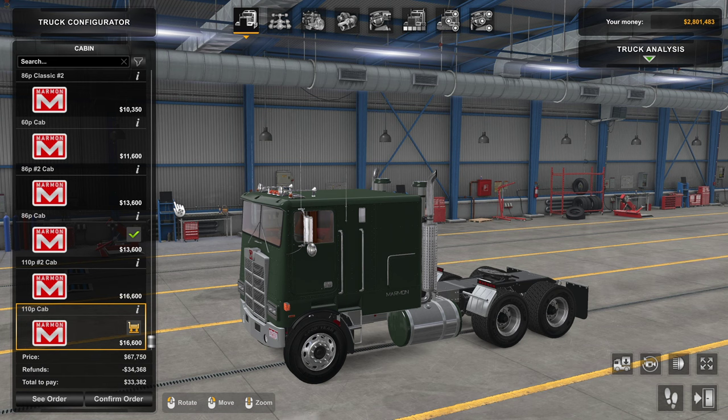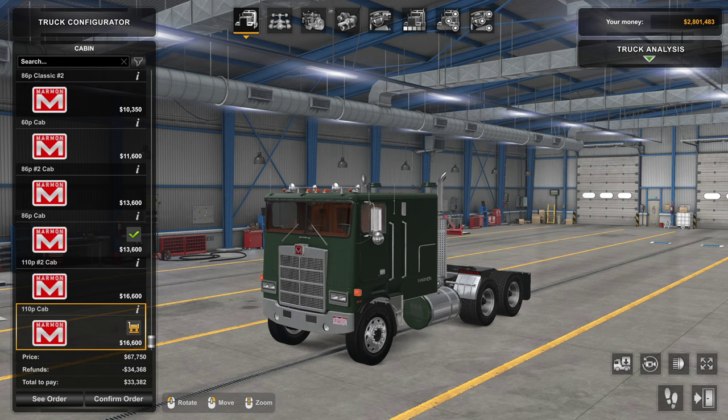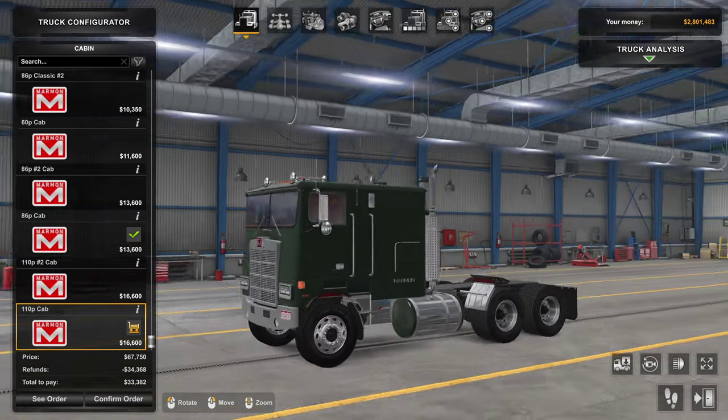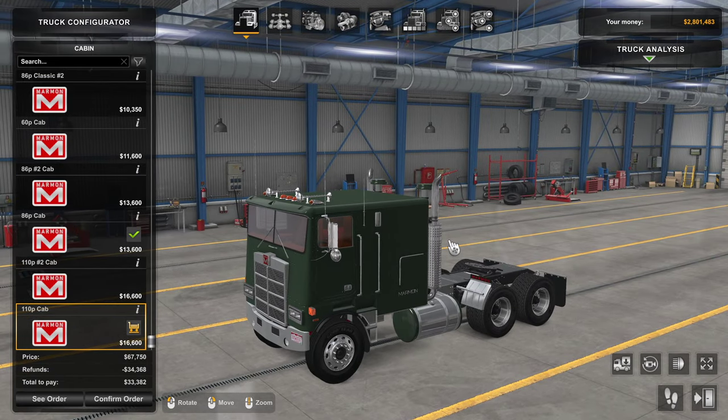Welcome back to the channel and welcome back to American Truck Simulator. Today we are doing a build and drive, and as you can see we have a new Marmon cab-over. This is by Rush Hour 109, it is a paid mod. Looking through it, it's pretty good — there are some little issues I'll talk about as we build it out, but overall I'm pretty happy with the immersion and feel in the cab. It doesn't have a ton of options but it plays the part well. Very good purchase.